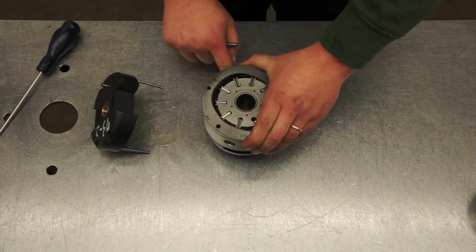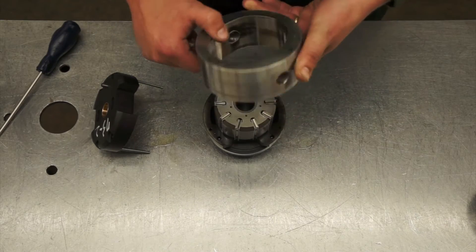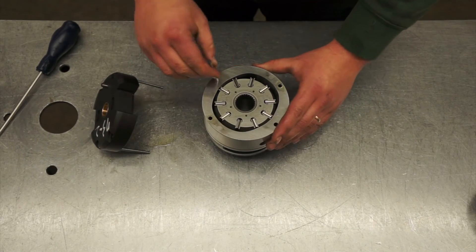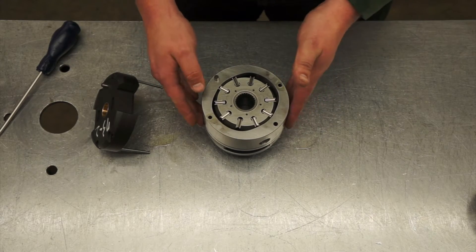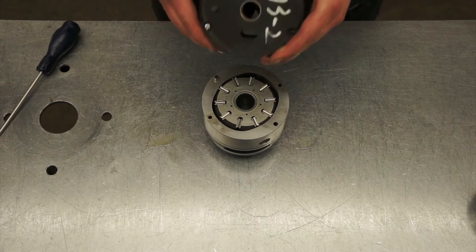Remove the dowel pin. Remove the cam ring, ensuring that no vanes fall out, and flip it 180 degrees. Notice that the dowel pin hole has changed, and your screw holes have also changed.